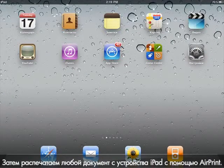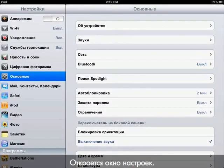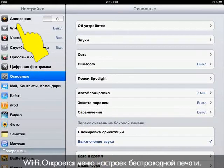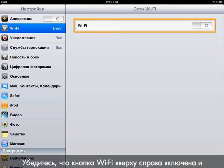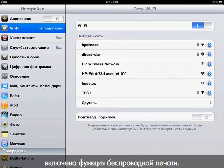Next, we will print from an Apple iPad using AirPrint. Tap the Settings icon. The Settings window opens. From the pane on the left side, tap Wi-Fi. The Wireless Settings menu opens. Make sure that the Wi-Fi button at the top of the right pane is switched to On to enable wireless.